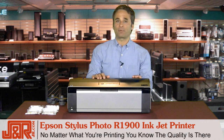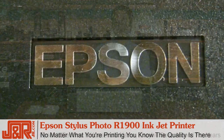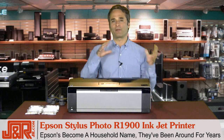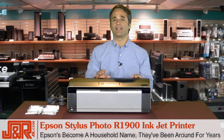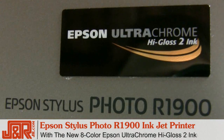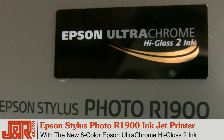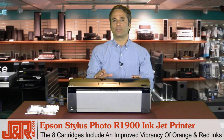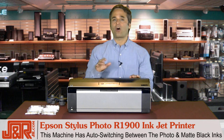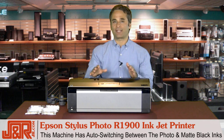So whether you're creating a print for a client or for your family album, you know that the quality is there because it's Epson. Epson's a household name. They've been around for years and they're constantly working on and perfecting their inks and their technology so that now you can achieve more lifelike colors and skin tones with new 8-color Epson Ultra Chrome High Gloss 2 Ink. The 8 cartridges include an improved vibrancy on the orange and red inks, plus the machine has auto-switching between the photo and the matte black inks, so you've got two different black inks that you're working with.